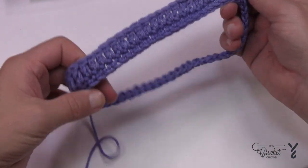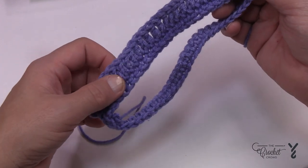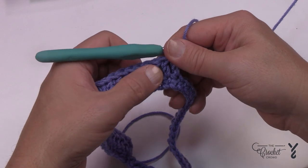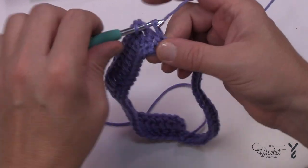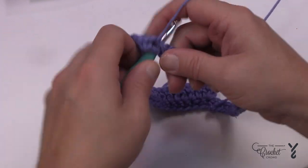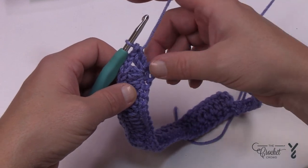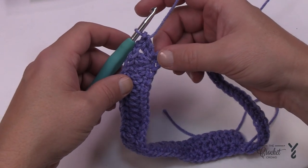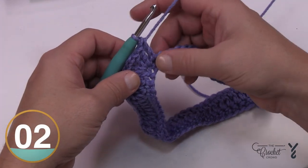Do not count the stitch that has the two double crochets in it — just make sure you have 27 regular double crochets. Once you confirm 27, the next one is going to be the next point. The points use two double crochet, chain two, and then two double crochet into the same stitch. Then zoom across — there are 27 stitches left before you get back to where you started. If it's off by even one stitch it's going to be a problem because the points will not line up, so just double crochet all the way back.